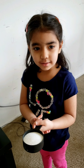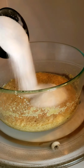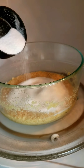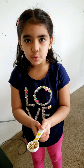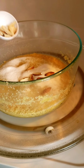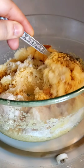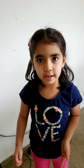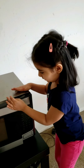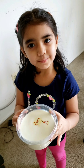Mama will carefully add sugar to it. Now she will add almonds to it. Now she will microwave it for 30 seconds. Add milk to it.